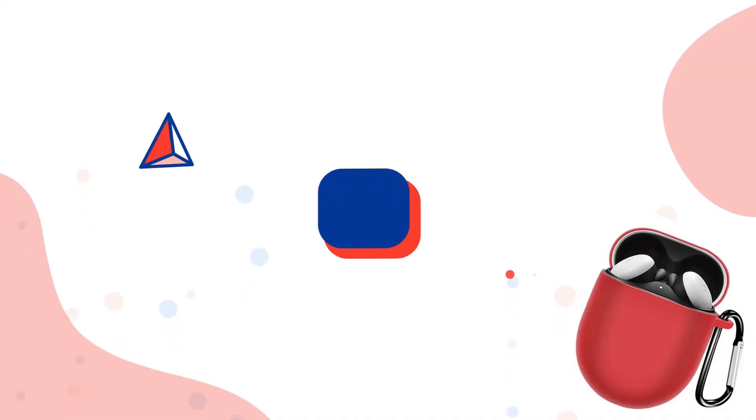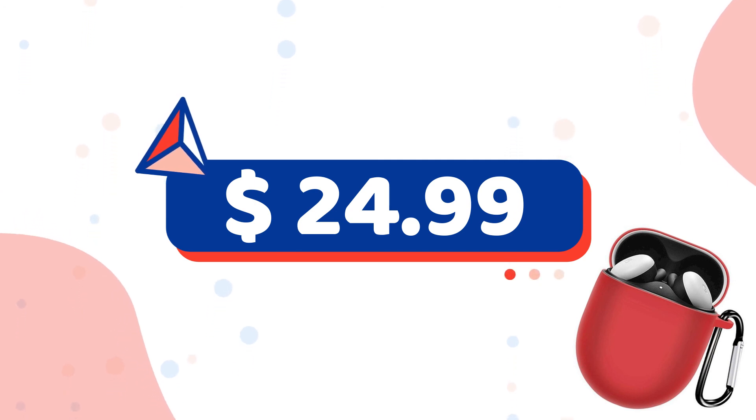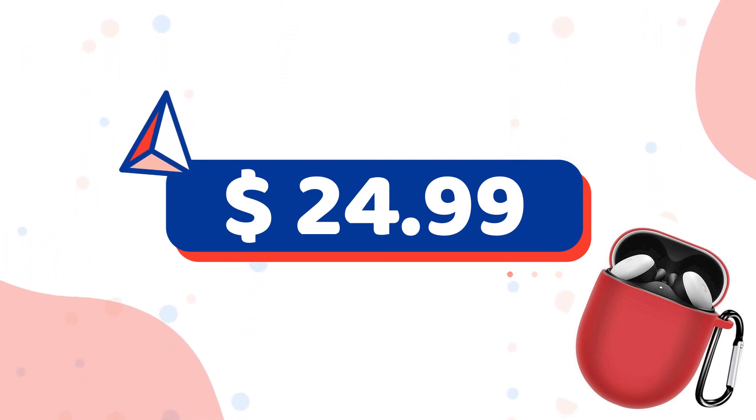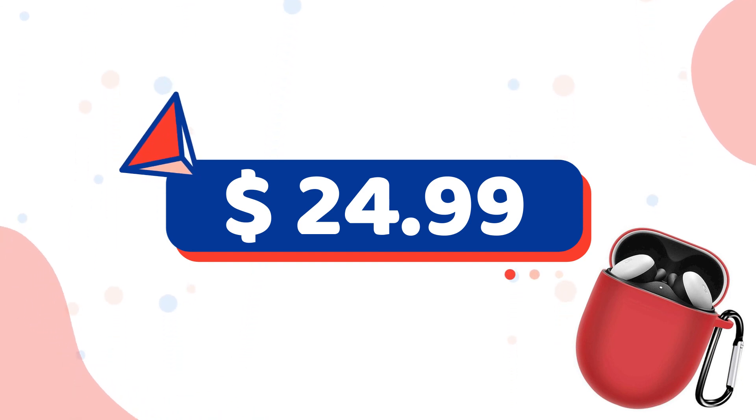You cannot sleep on this, guys. And guess what? The price is $24.99. Who would not want that? This is an amazing gift — it is an earbud protector. Do not sleep on it. I am loving it.